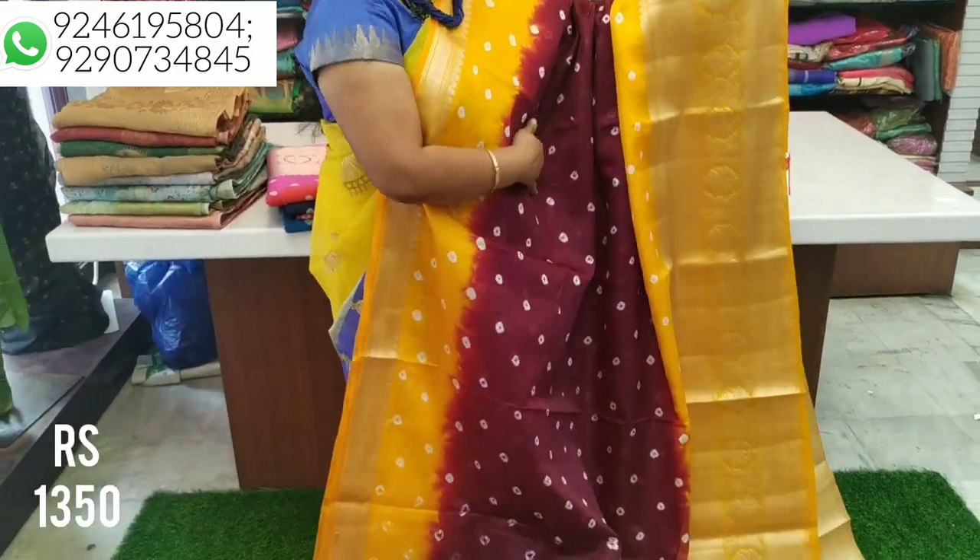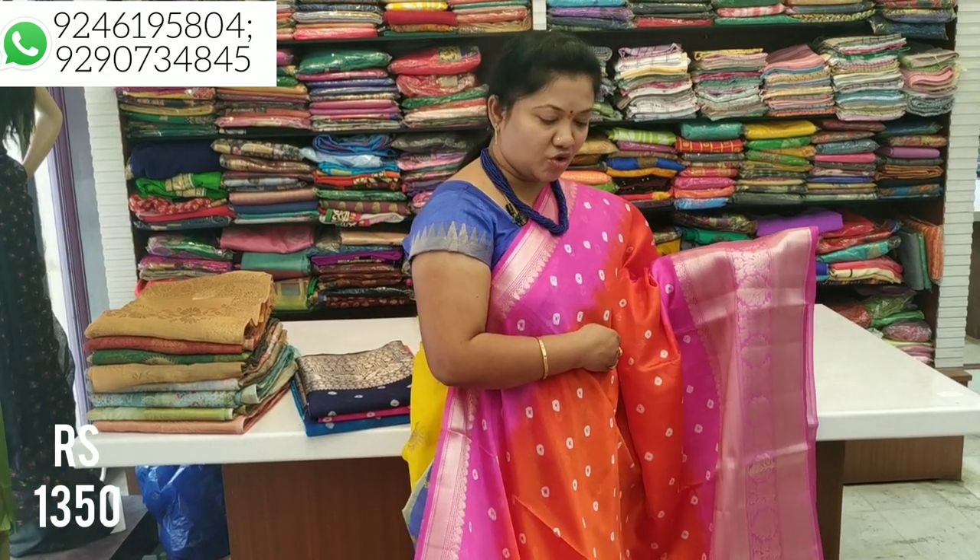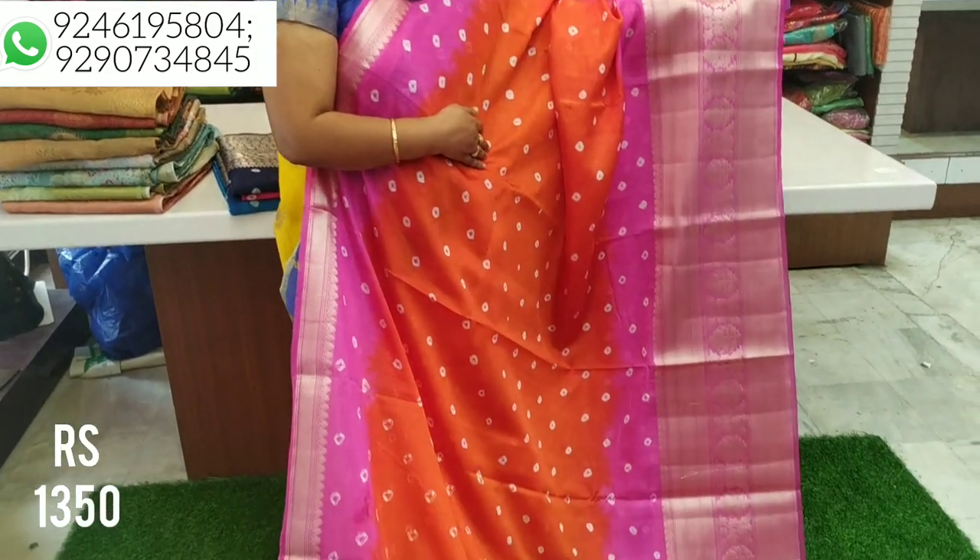The price is only $13.50. Let's look at the next combination. The next combination is orange and pink, and this combination is very beautiful.